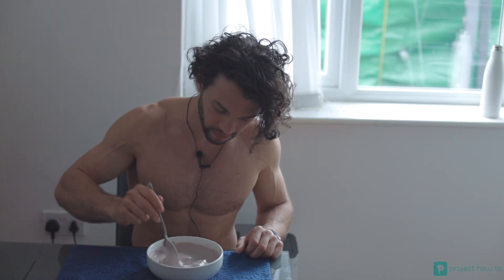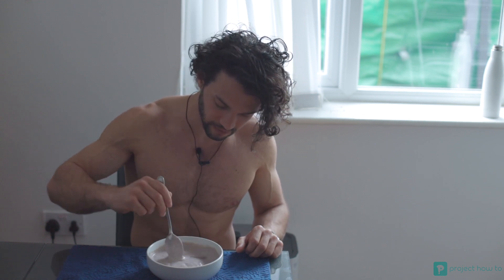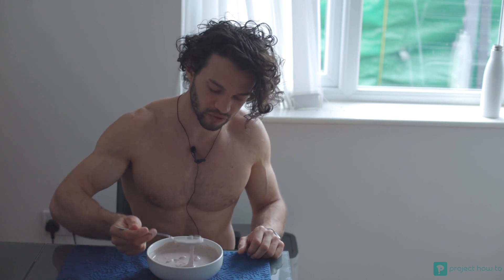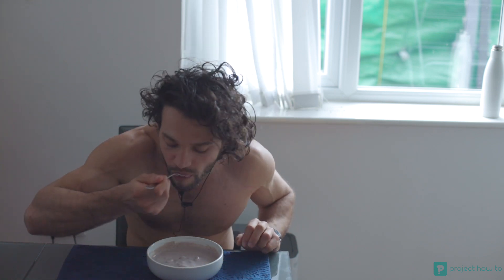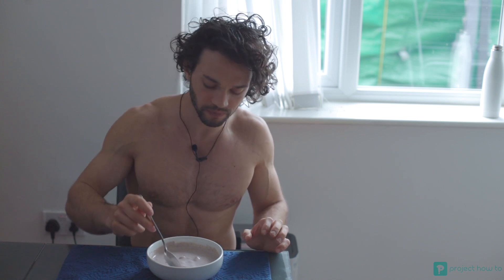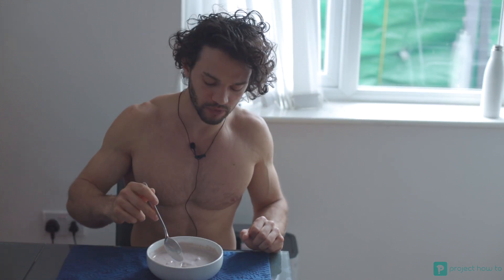Let's see what it's like — mix it up well. Nice and creamy! Some fruits in here. Let's see what it's like... it is amazing. Delicious!